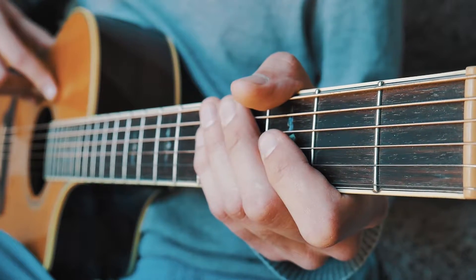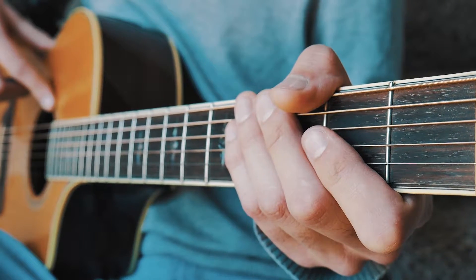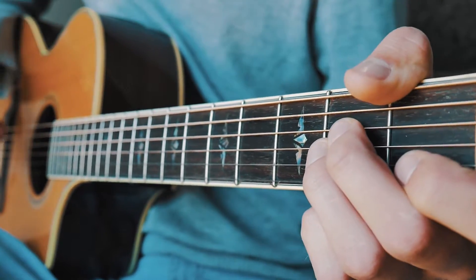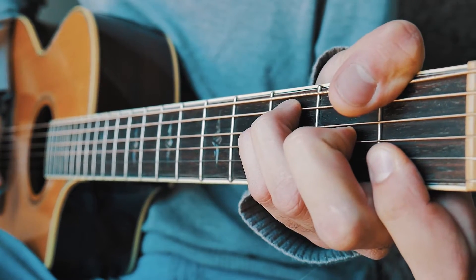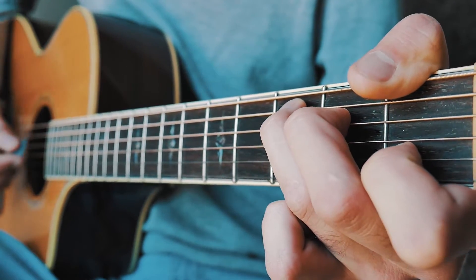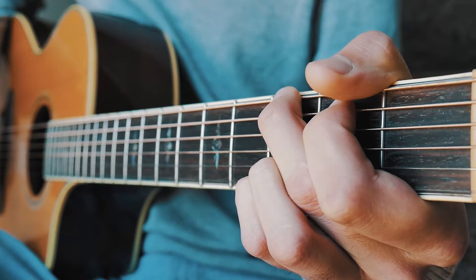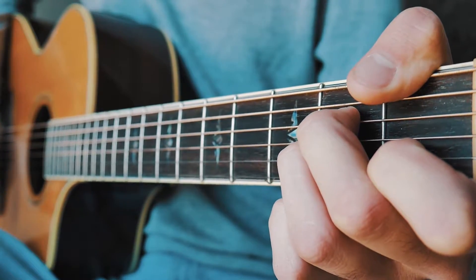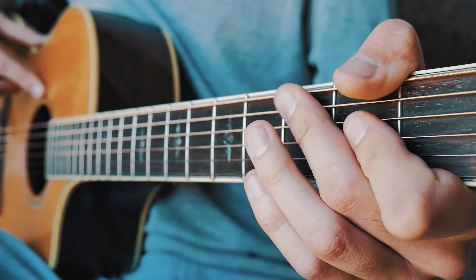The last thing we need to go over is the bridge. There's a bridge in the middle and one at the very end, both played the same way using that same picking pattern. For the bridge, the first chord progression is A minor, E minor, F, and G — played through once. From there we go to C, A minor, F, and G — played through six times. Then the last chord progression returns to A minor, E minor, F, G — played one time, which leads back into the last chorus.